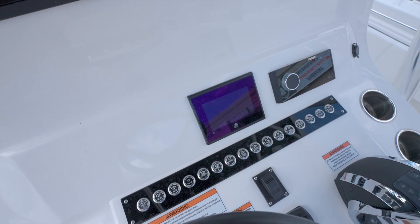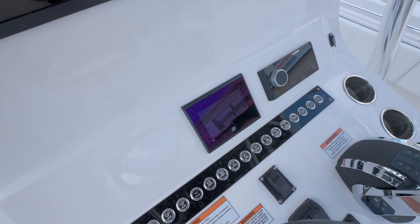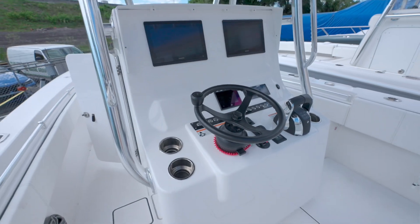Push-button switches, Mercury Vessel View display, Fusion Radio, black carbon wheel.